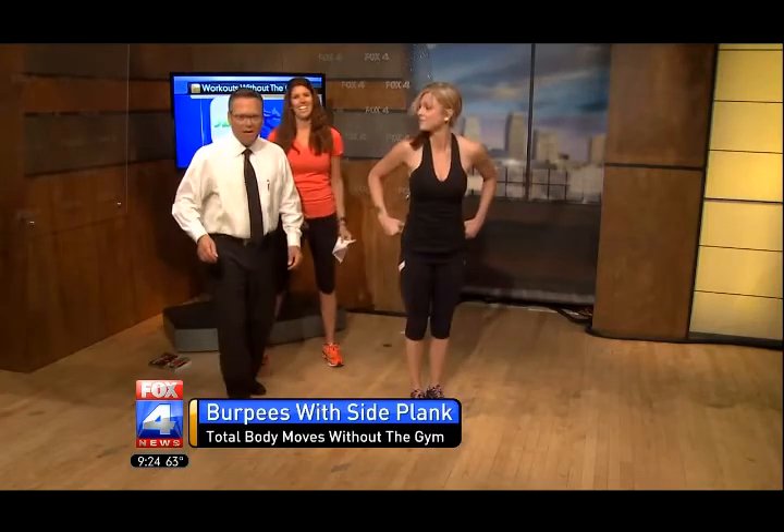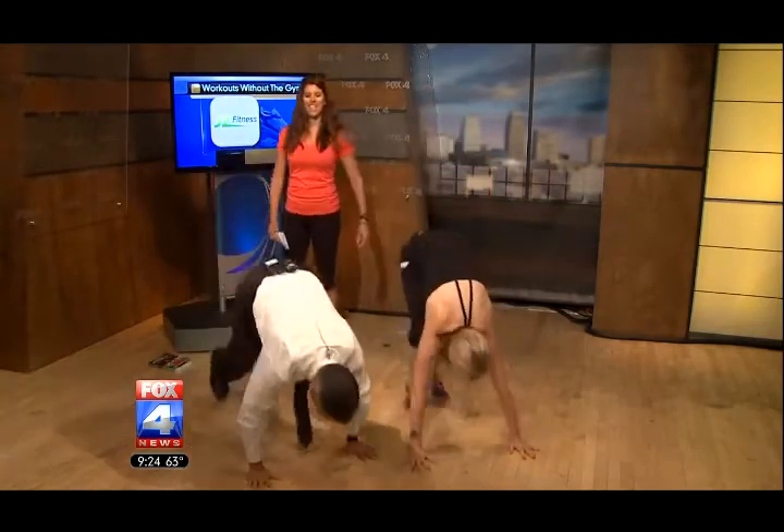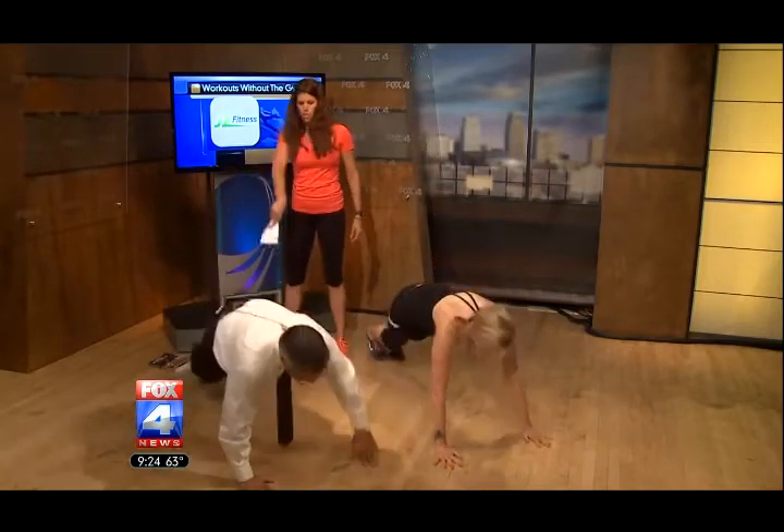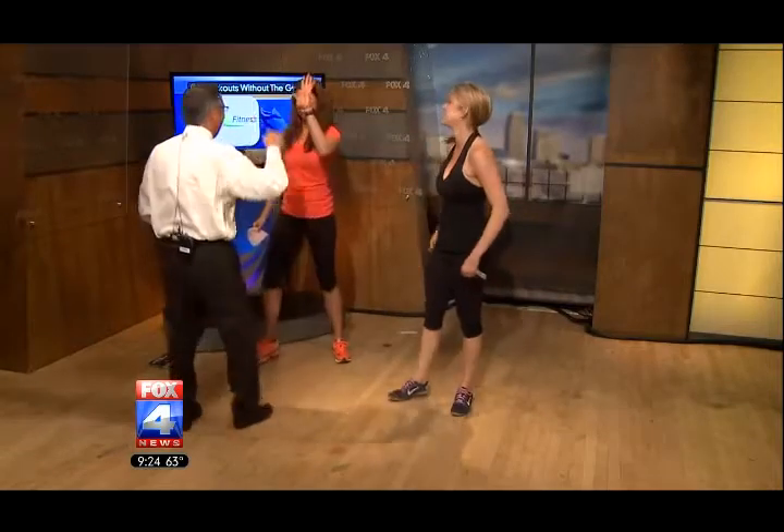I'm going to try it. Are you ready? Let's see what you've got, Nick. Whoa! Look at you. And then over this one — get that push-up in, Nick. Got it. All right. Good job. Nice. Awesome, man.